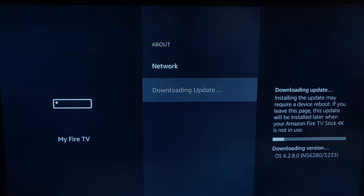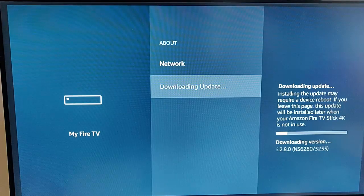Mine's already downloading an update, so I think this is going to take a little time. Just be patient with it, and I'm going to pause this video and come back to it.